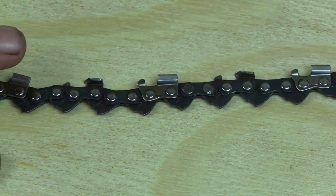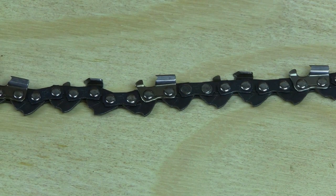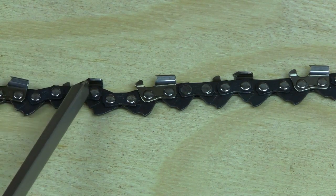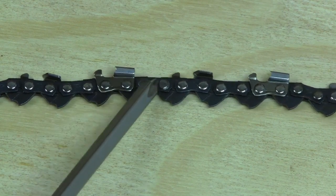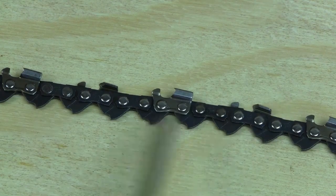The other thing to watch out for is to make sure you don't have any skip links. This is a standard non-skip chain, and what that means is that you follow a pattern every other — so you've got a cutter, a link, a cutter, a link, all the way around the chain, every other.